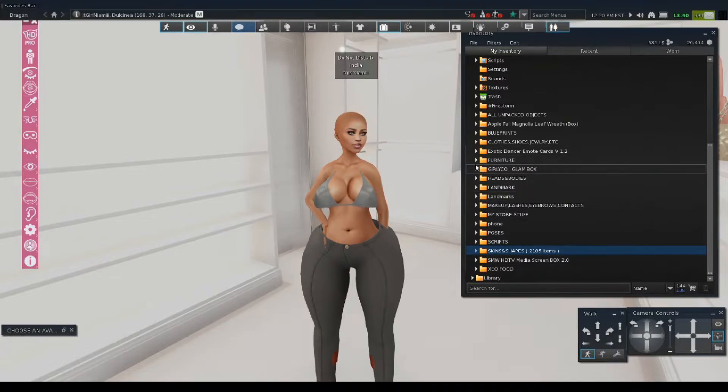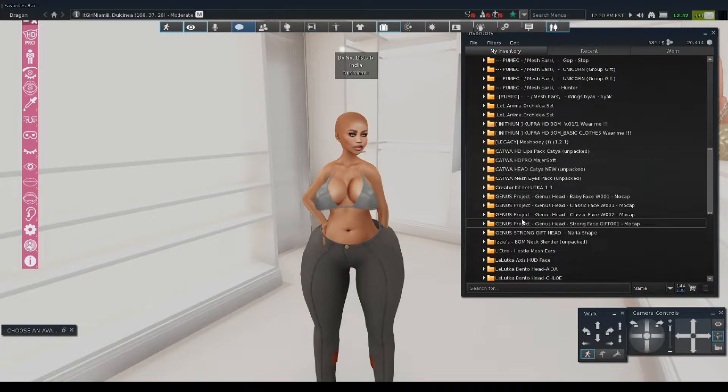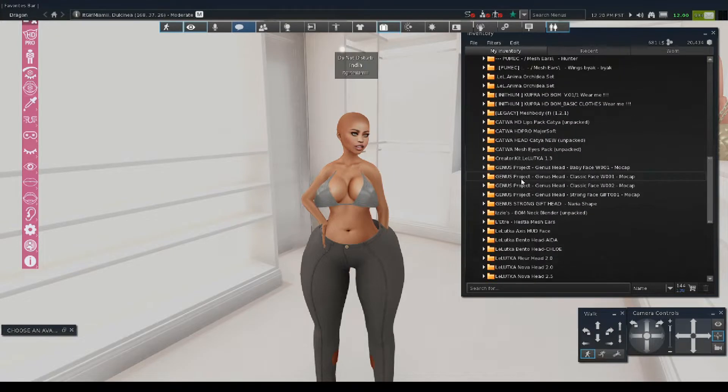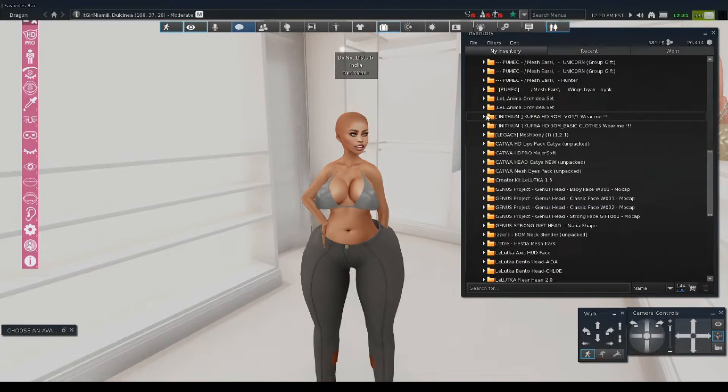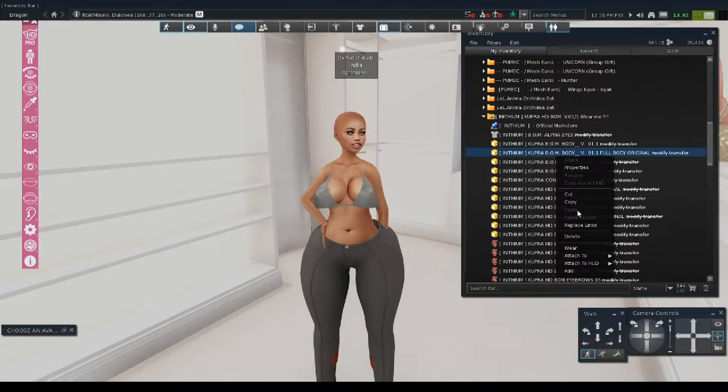Now we're going to go in and put the Cupra body on. We have to go back to heads and body folder and go to the Cupra body — I think it's all the way at the top right here. Cupra HD BOM. So I'm going to put on full body original.